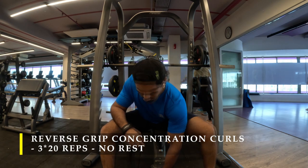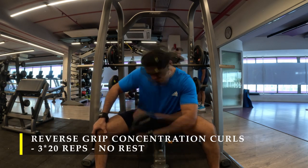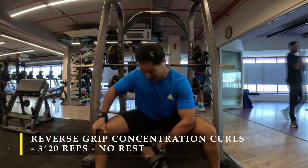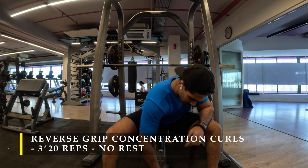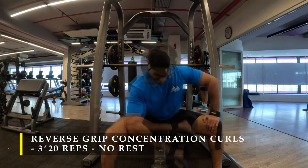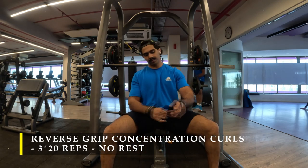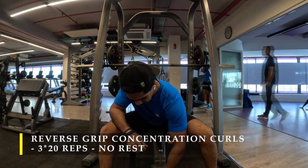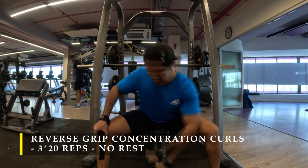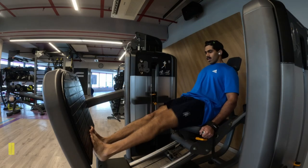Using straps helps me focus more on my bicep rather than getting a lot of forearm activation. If you want your forearm trained a little bit, go ahead without straps, but try to hold the dumbbell as lightly as possible — gripping too hard will activate all your grip muscles which are your forearm muscles. Since it's a reverse grip concentration curl with an internally rotated shoulder, you might get a lot more forearm activation than bicep muscle if you grip too tightly.